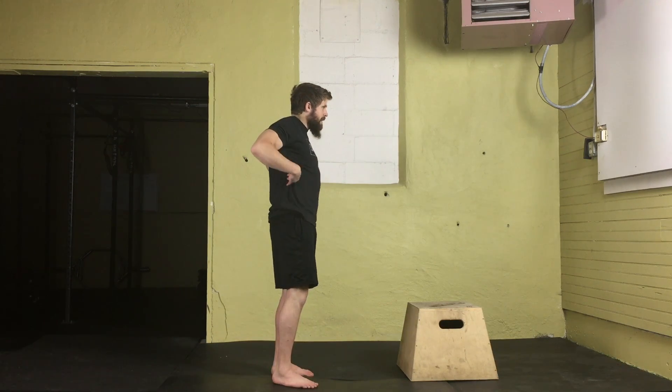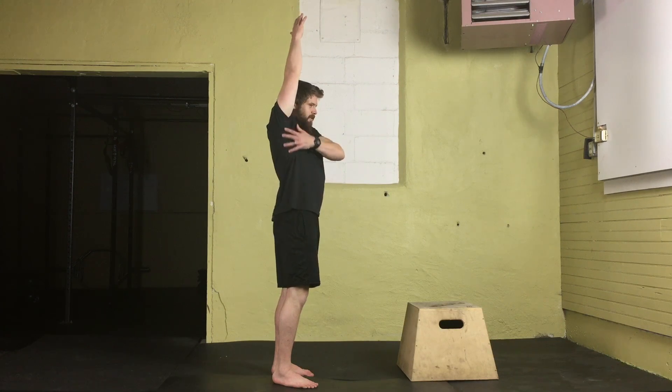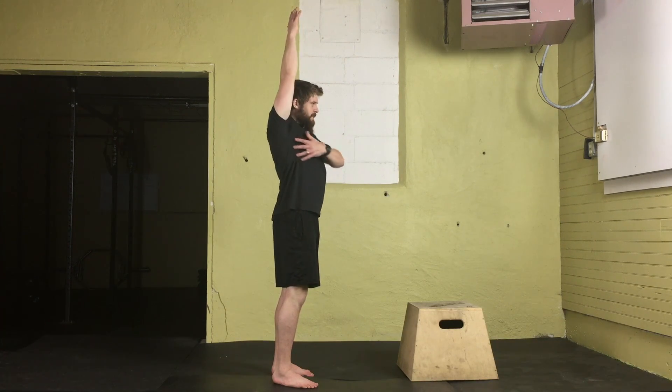For the upper back stretch, we're really going to be focusing on getting into a good overhead position. We're going to be opening up the upper back, also stretching out the lats — the armpit area — throughout the triceps, and getting the shoulder blades involved as well.